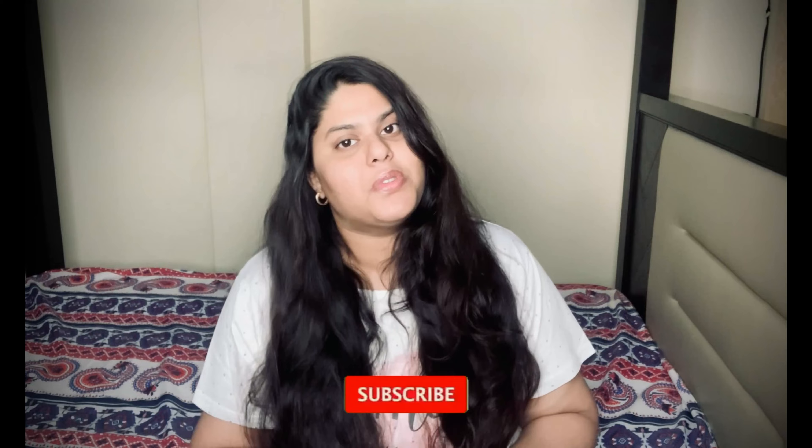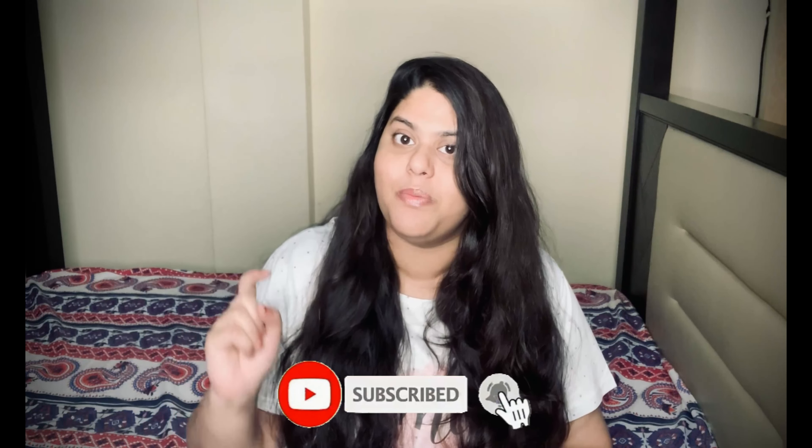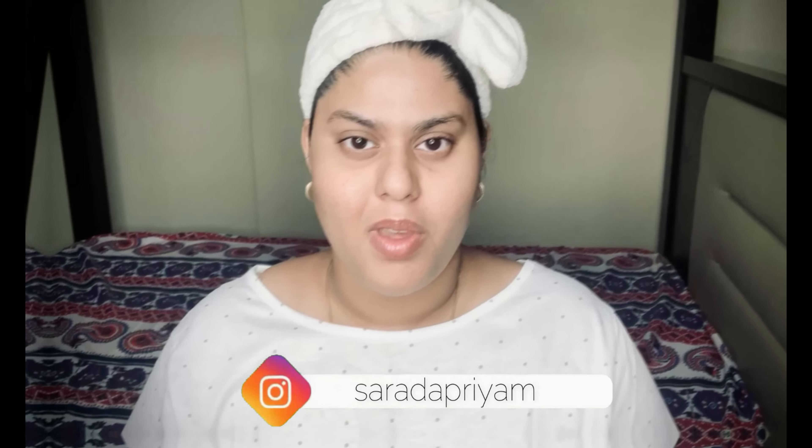So let's take a look at the topic. Please subscribe to my channel and click the notification bell, and also follow me on Instagram. I will skip three steps and show you exactly how to do this routine.